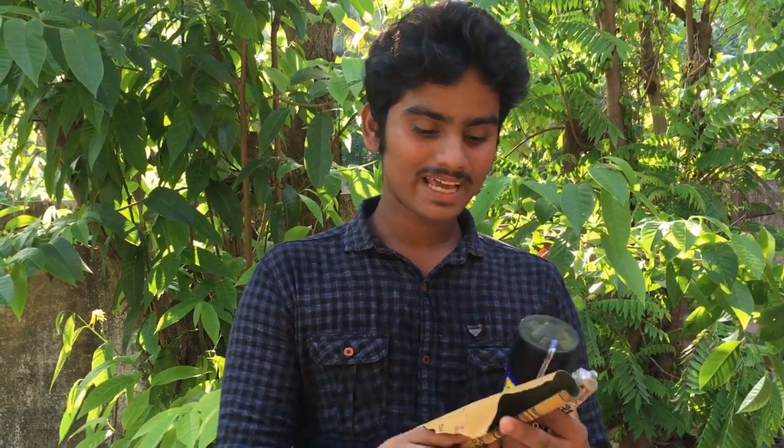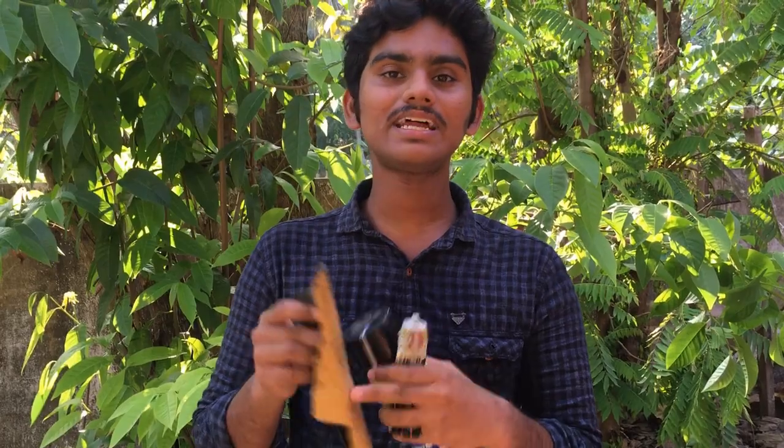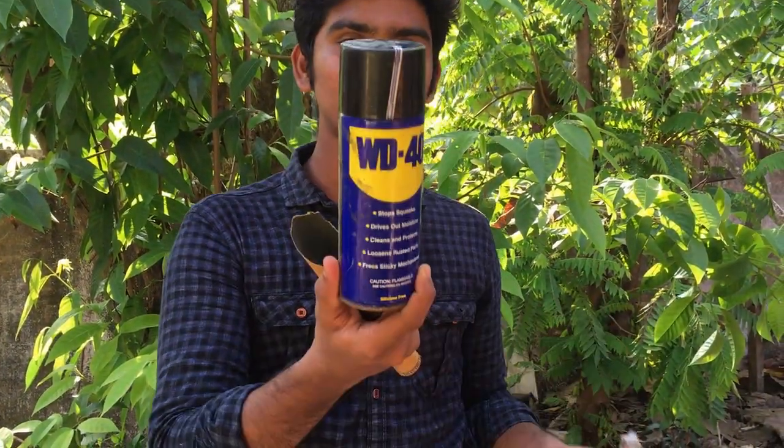Friends, we have three things. One is sandpaper. I have to get the grit. The grit is good, the grit is fine. The other thing is WD-40.